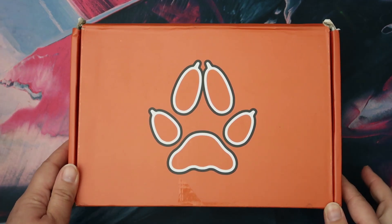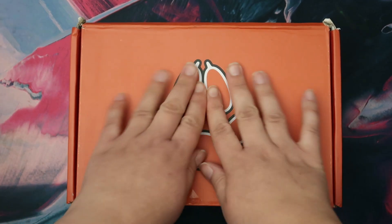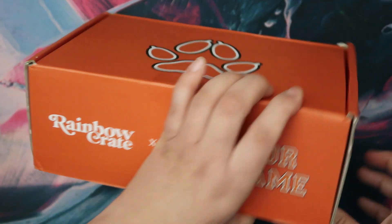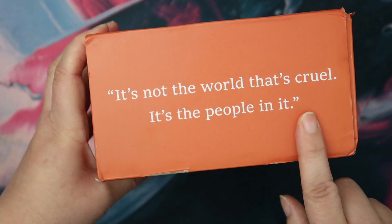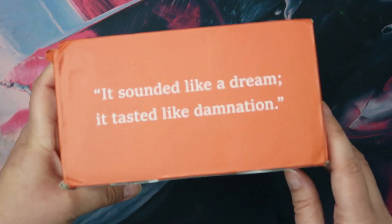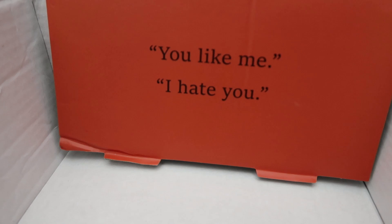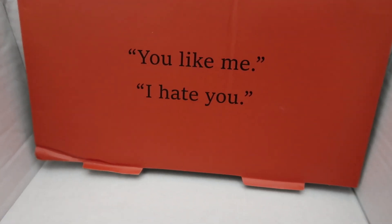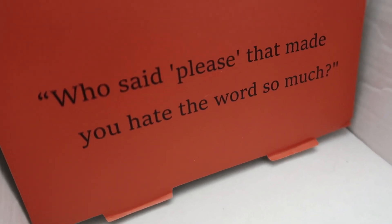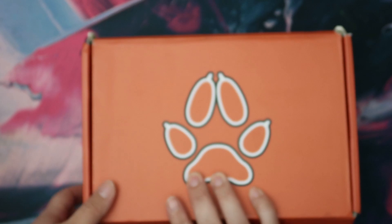So first of all the box itself is really cool. I like the fact that it's got the little paw on here, it's got the little All for the Game Rainbow Crate design, and around the edges it's got some quotes from the books. And I've just noticed inside as well — on the inside flaps there are also quotes. So many quotes. Let's just open it up and have a look.